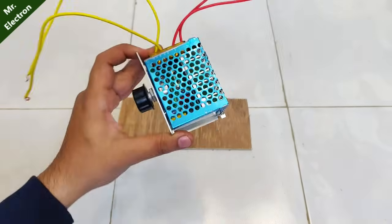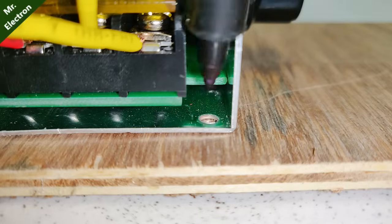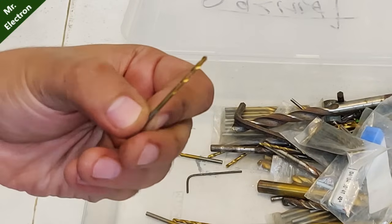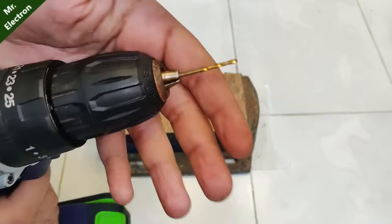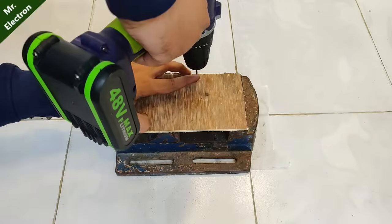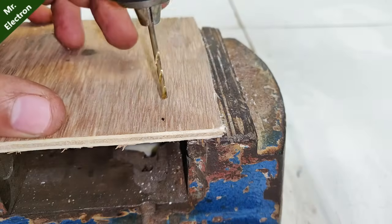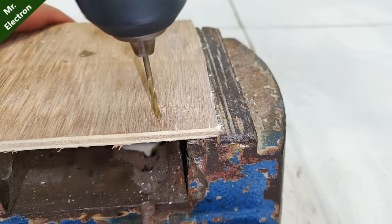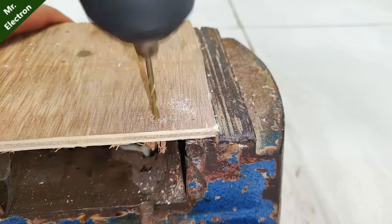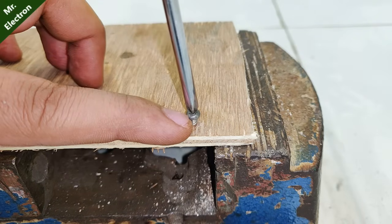Hi guys, you are watching channel Mr. Electron, and this is a 4000-watt motor speed controller that I'm going to use for DC motors. This is going to be the part two video, and the link for part one will be provided in the description. That video contains the wiring, connections, and a few tests with induction motors, resistive loads, and universal motors at high speeds up to 14,000 RPM.